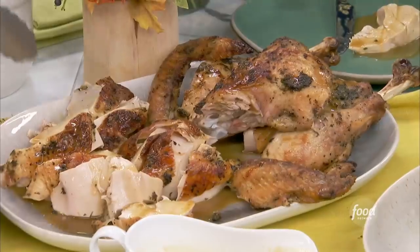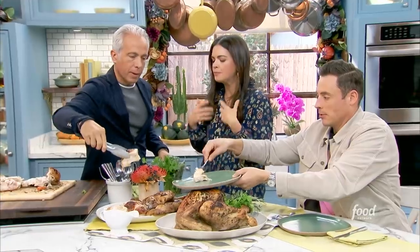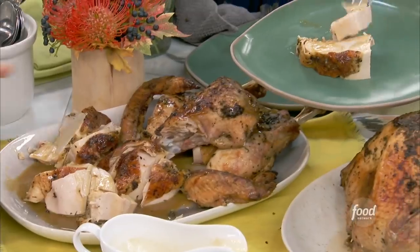That is one juicy turkey, and all the flavor of those herbs really infused it and got into that gravy. It's so good, so delicious.